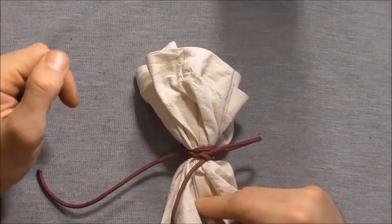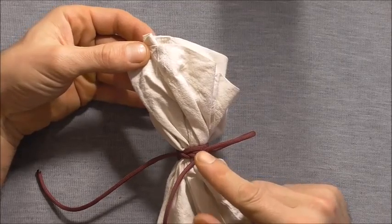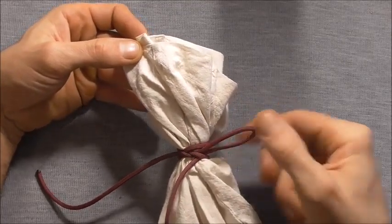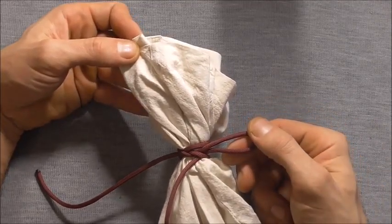Hi guys, today's knot is the bag knot. As the name suggests, it's good for tying around the top of a bag or a sack. It's a snug hitch, so you can tie this around a pole and it makes a pretty good hitching knot too.